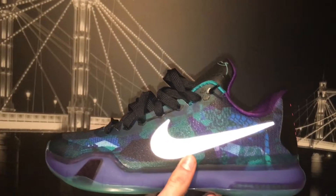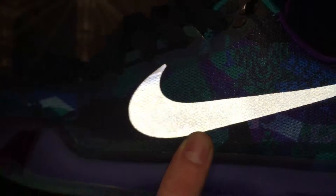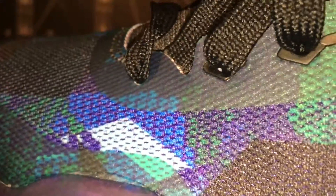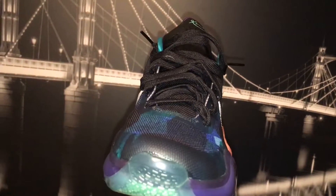You can see that nice swoosh with the flash on — you can see how shiny and flashy it looks. As far as the material goes, Kobe's have that hard mesh — nothing like the Air Max. It's a type of blue-green whitish-purple colorway.